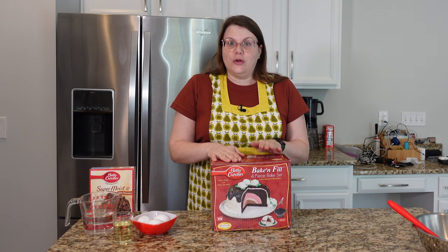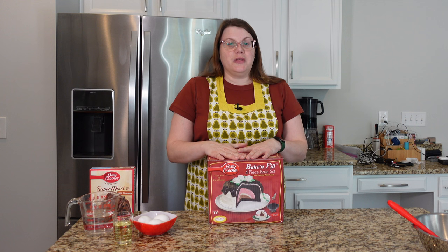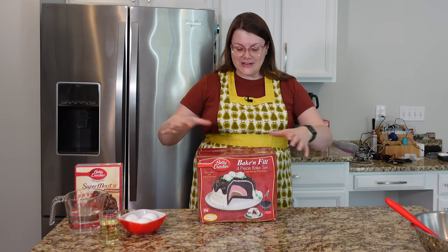I managed to find one of these at Goodwill in the wild, and I talked about this in a video. I said I didn't know what I wanted to make with it. My friend Sarah came to the rescue and said, why don't you decorate a cake like a pumpkin? Of course — why didn't I think of that?